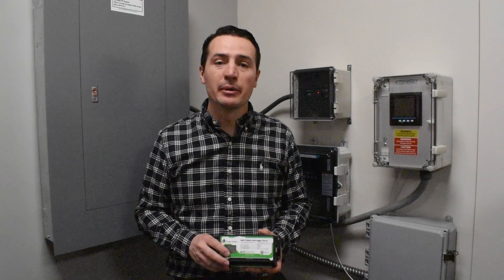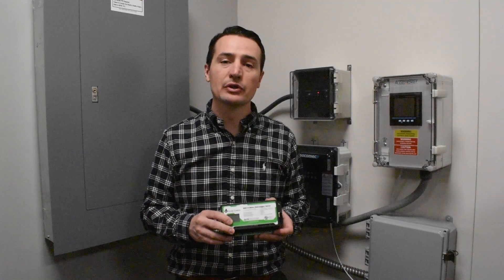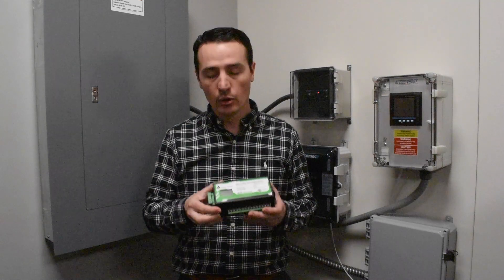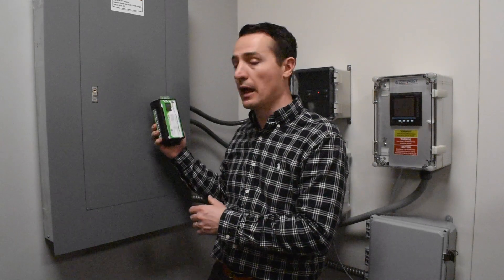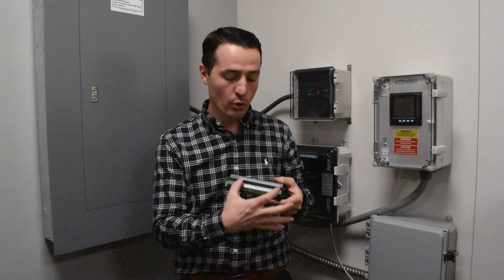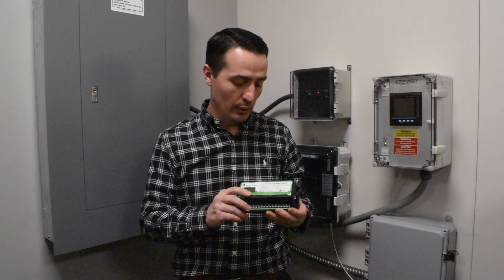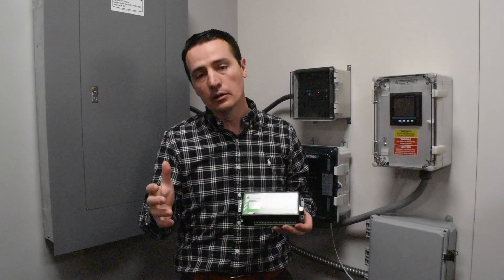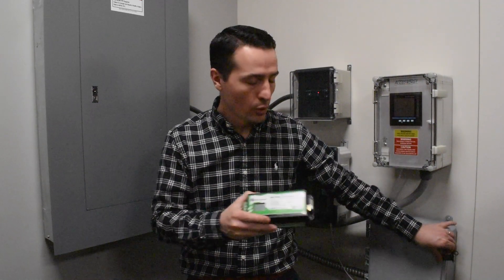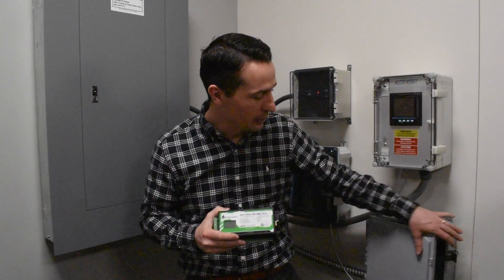Hi, I'm Victor Feldberg with AIM Dynamics and today I'm going to talk to you about the eGauge 4000 series and how you can use it to monitor things other than just power. Typically, we would use this inside something like a panel to monitor each of the different circuits, and it has 15 CT inputs or 30 CT inputs depending on the model. This applies to anything in the 4000 series — it will not work with the 3000 series, so if you have one of the older eGauge models, this does not apply.